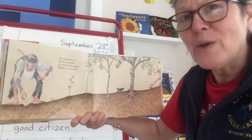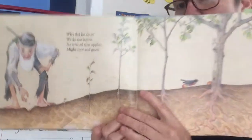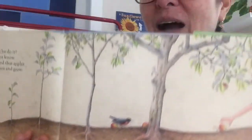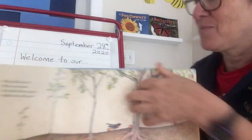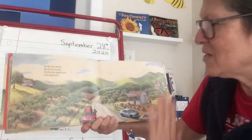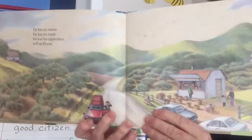'Why did he do it? We do not know. He wished that apples might root and grow.' This is a great picture showing the steps of the tree growing: he's planting the seed, then there's the sprout, then the sapling — the baby tree — getting bigger and bigger until finally it's big enough to drop apples and there's a child able to enjoy one. 'He has no statue, he has no tomb, he has his apple trees still in bloom.' This is a modern-day picture showing people on a car trip stopping to buy apples at a roadside stand.